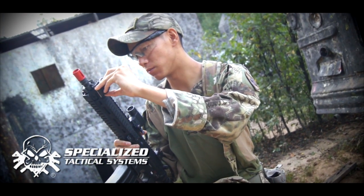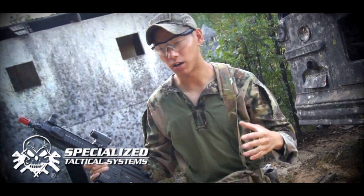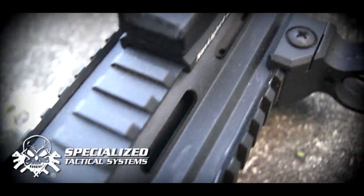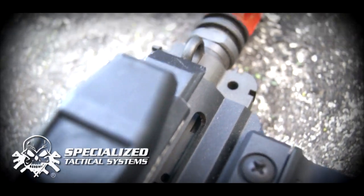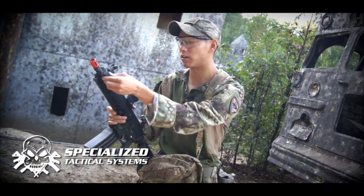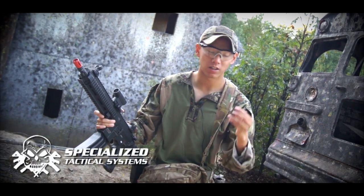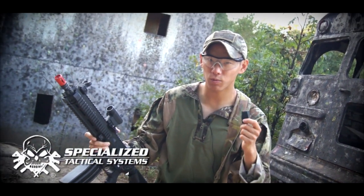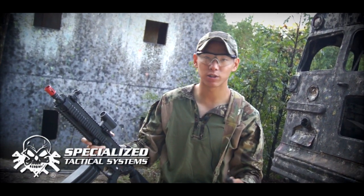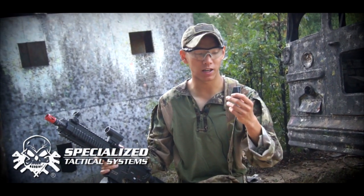The only thing I did notice is that on Magpul MOE rails it's a little rough to get on there — some Picatinny rails seem to be a little tighter. But overall, once you get it on there, it pretty much stays in place, and the only way it's going to come off is when you pull on it and slide it off. So it's pretty easy to apply and take off. Definitely modular, and it gives you just the right amount of light to see what you want to see without spot-lighting yourself with some huge high-lumen light source. A lot of different lighting applications — make sure you guys check it out.